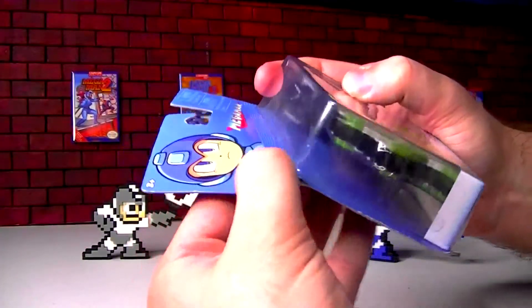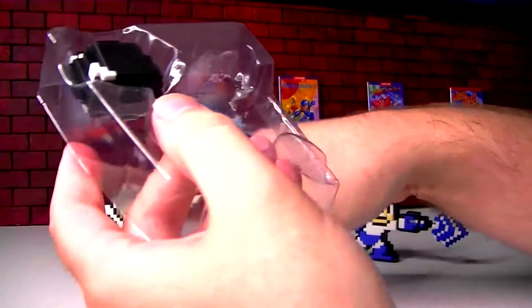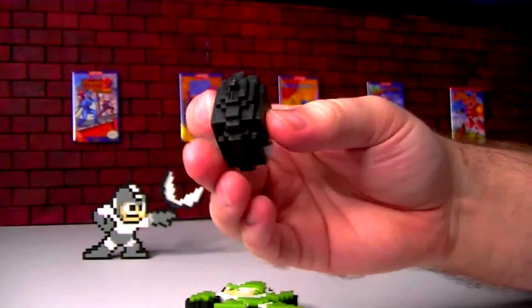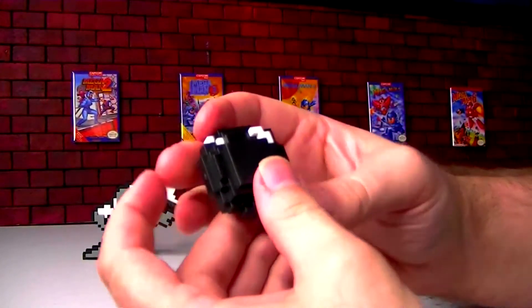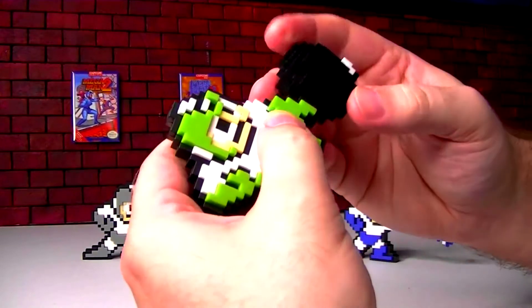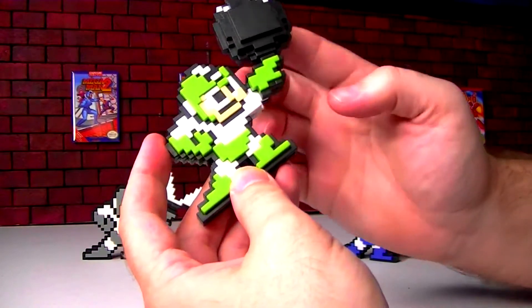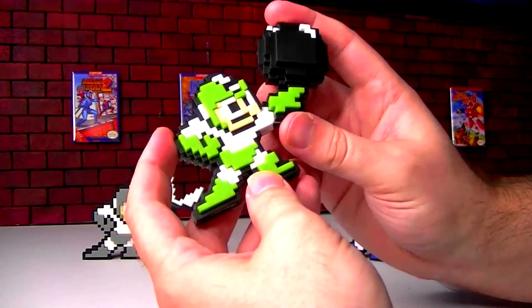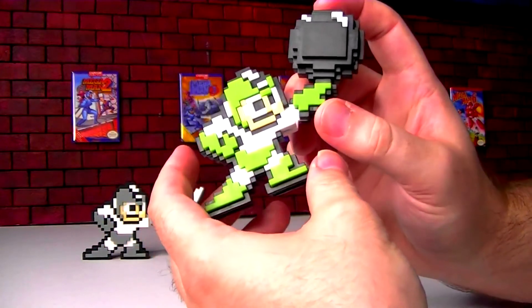Let's open up the little Hyper Bomb one here. The bomb — wow, it's a lot thicker than the other weapons. Very thick. A little difficult to discern. The bomb plugs in there like he's tossing it out. Some of the weapons were throw — you know, Guts Man, Cut Man, Bomb Man — some of the others came out of the blaster, the Mega Buster.